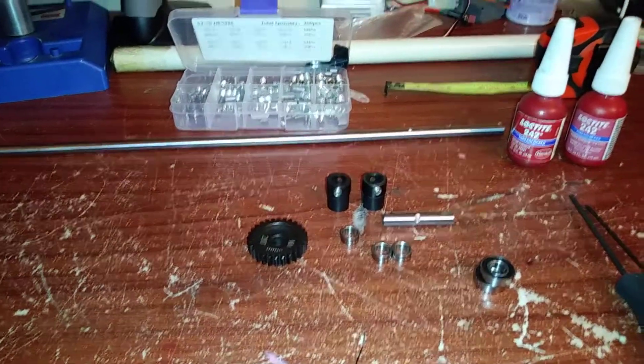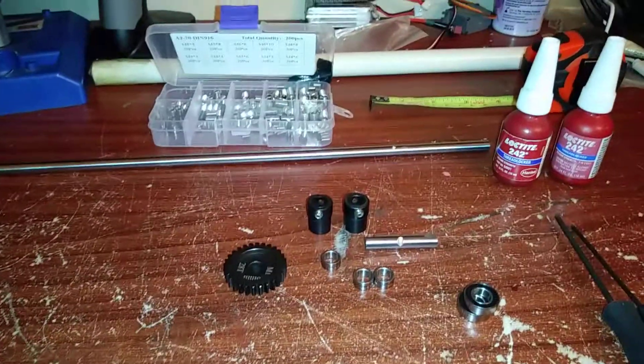What's happening YouTube, we got you with the spool update. I'm going to show you how to build your own custom spool.